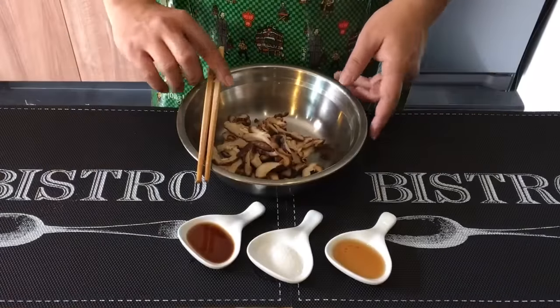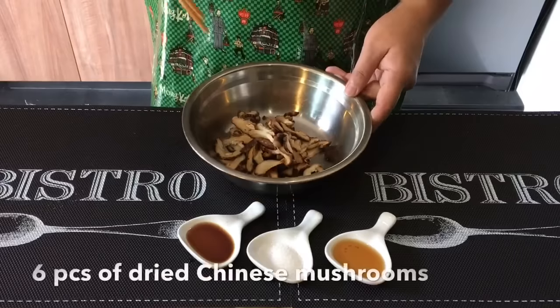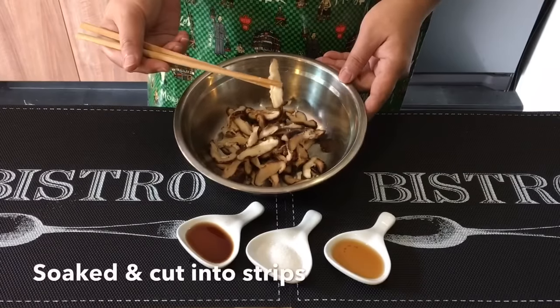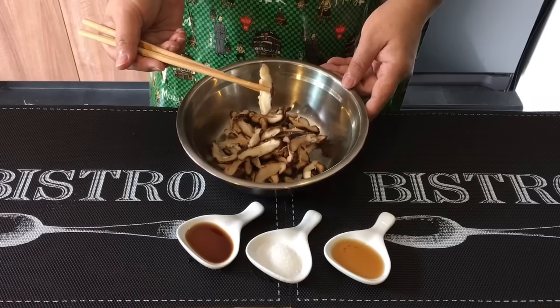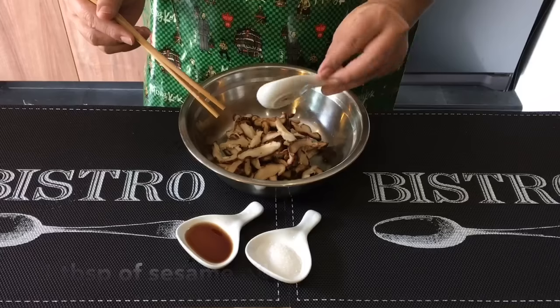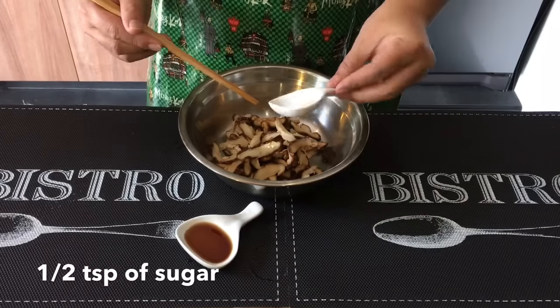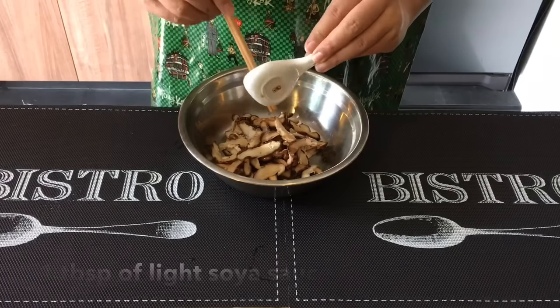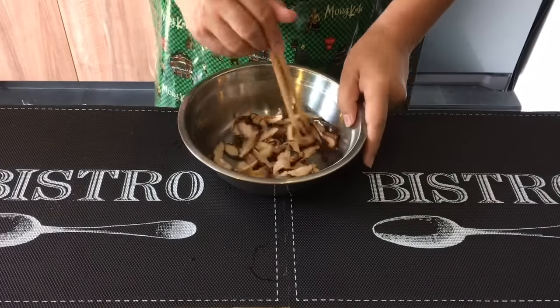Next we'll marinate the dried shiitake mushroom. These are six pieces — I've soaked them in water and cut them into pieces to hydrate them back. Add one tablespoon of sesame seed oil, half a teaspoon of sugar, and one tablespoon of light soy sauce. Just mix them up well and leave them aside.